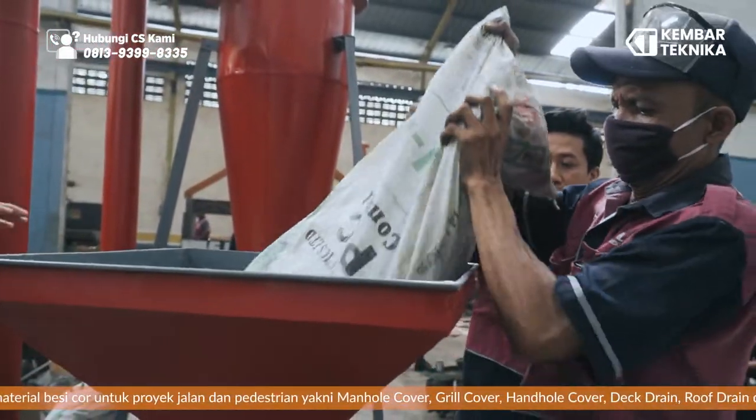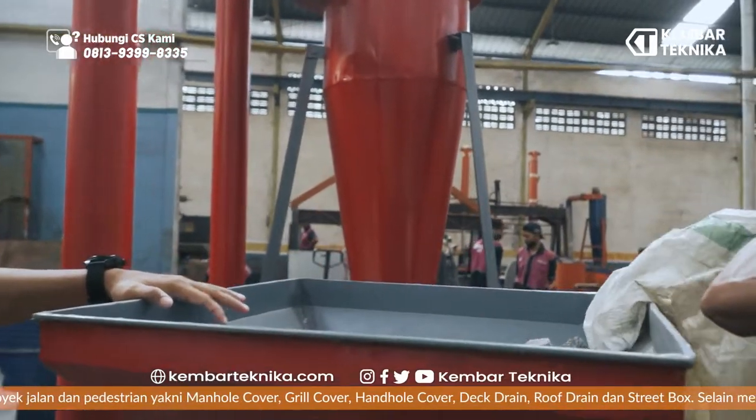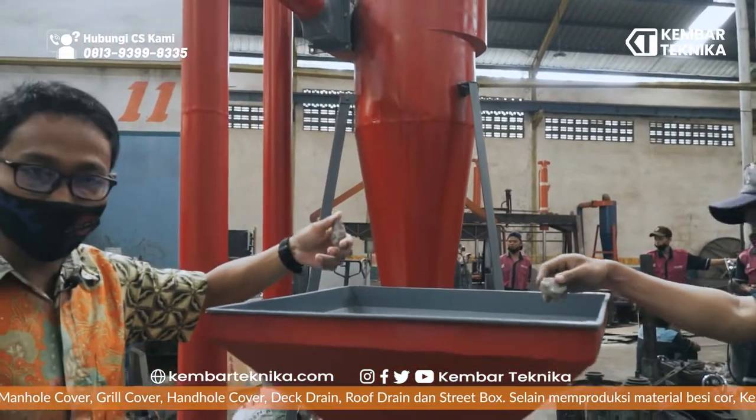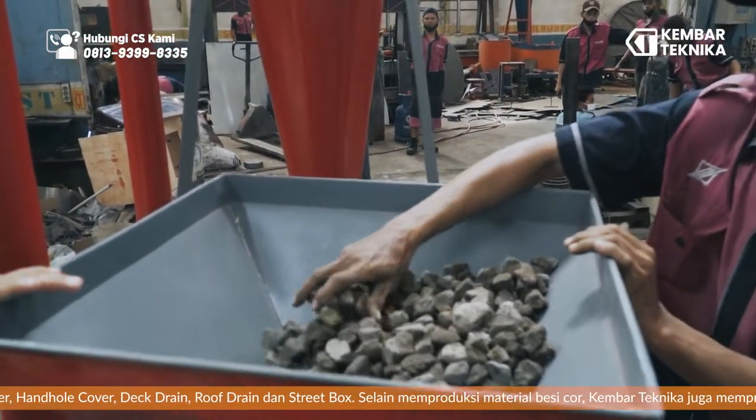We can put the material into the input. For the size of the material, it does not need to be too wet, because if it is wet, it is going to affect the mesh itself.